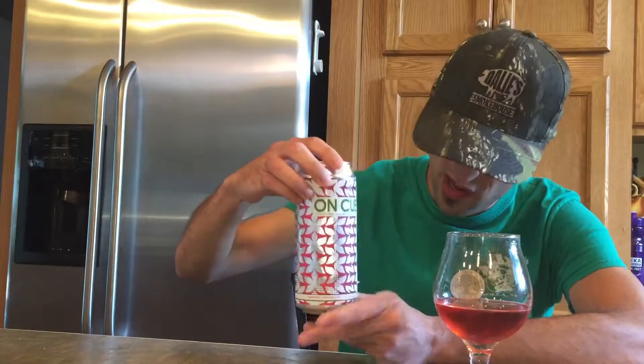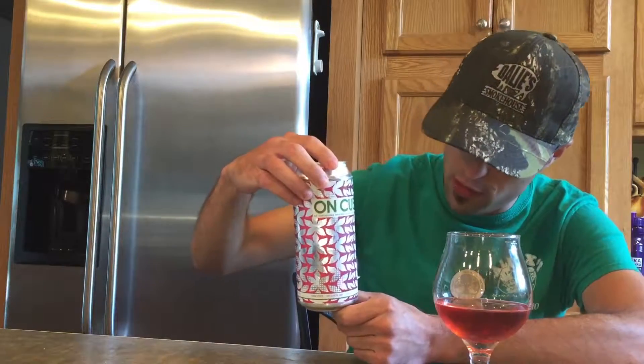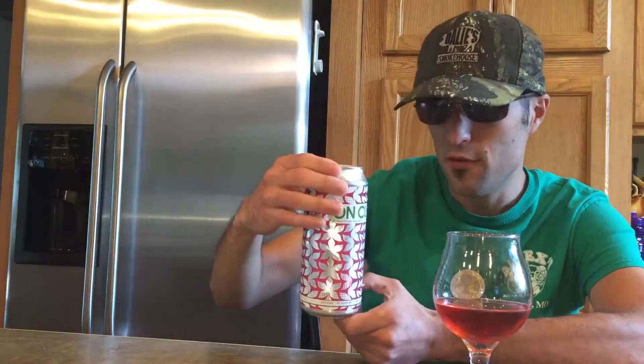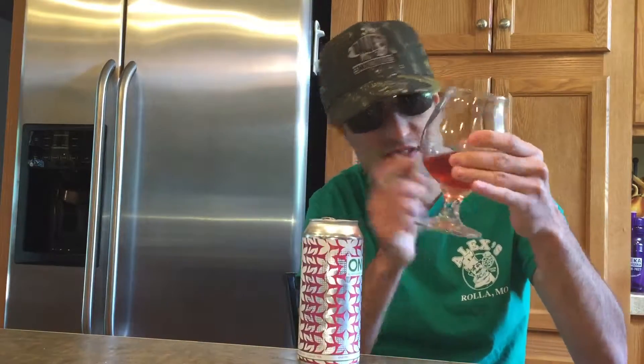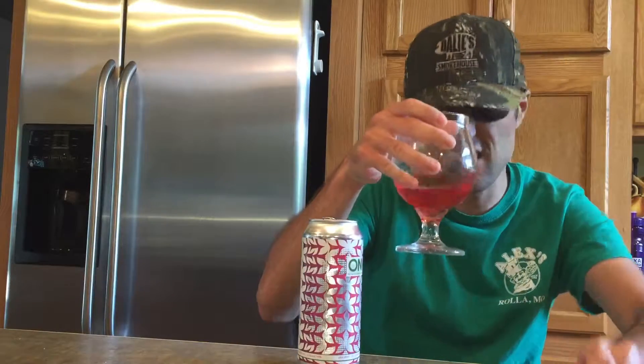Hello everybody, today we are doing On Cue by Four Hands Brewing Company. This was made for the Nine Network, which is the local PBS channel of STL. This is with Cucumber, Himalayan Sea Salt, and Hibiscus. I love how that hibiscus color is coming out in this — that reddish color. This is a sour.